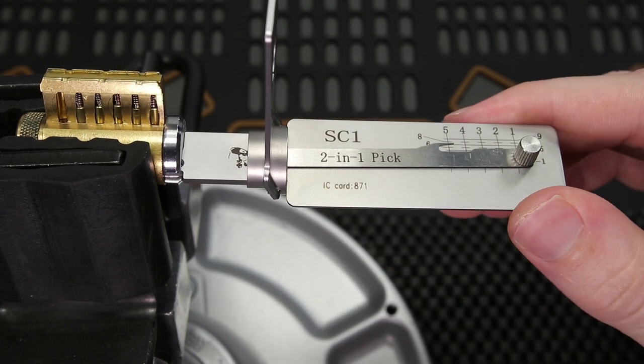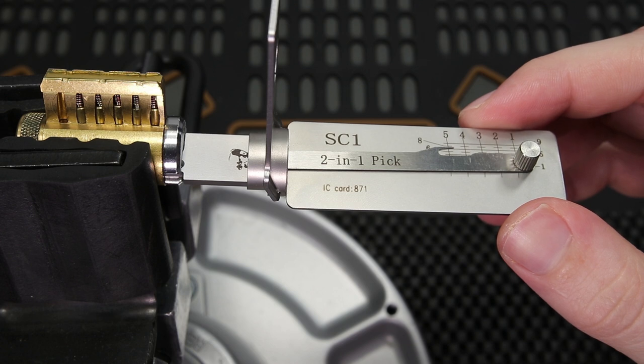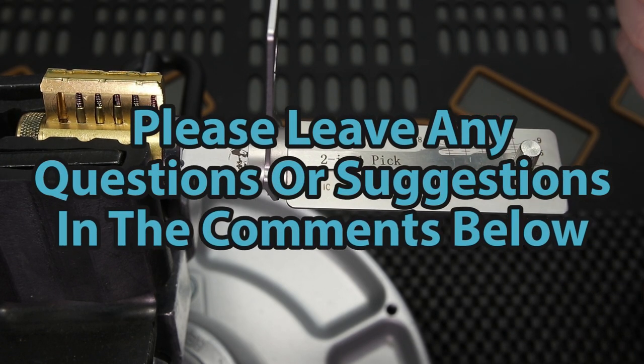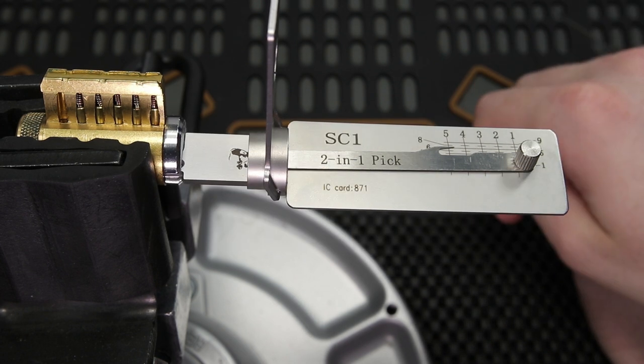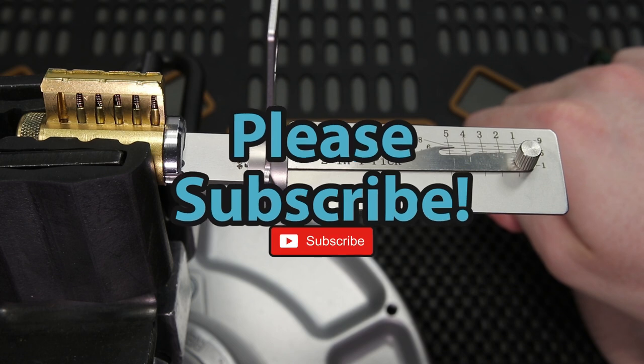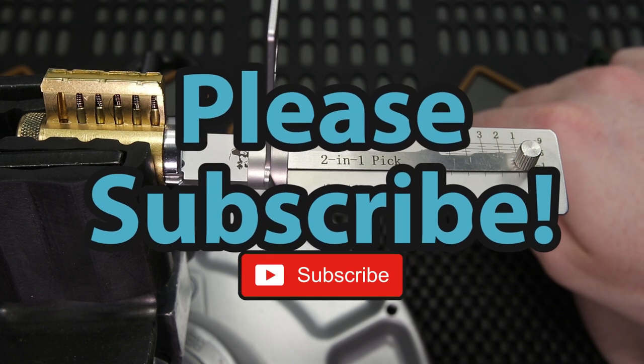Either way guys, all I wanted to do was share with you this really cool tool. If you have any questions or suggestions, please drop them in the comment section below. If you enjoyed this video and you'd like to see more like it, please subscribe. As always, thank you so much for checking out this video, and I hope you all have a great day.